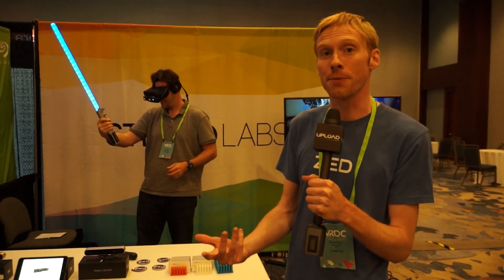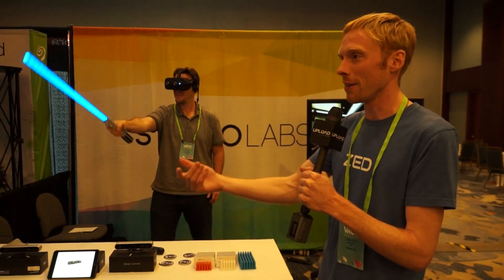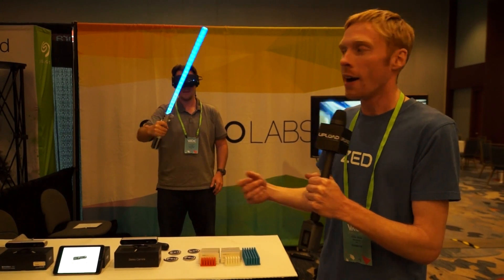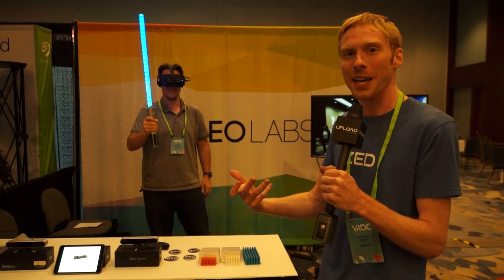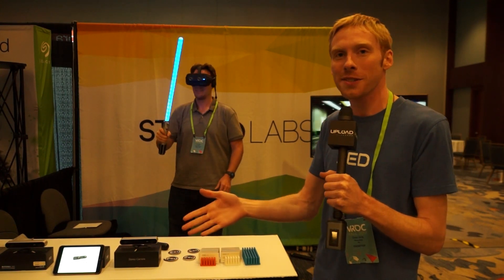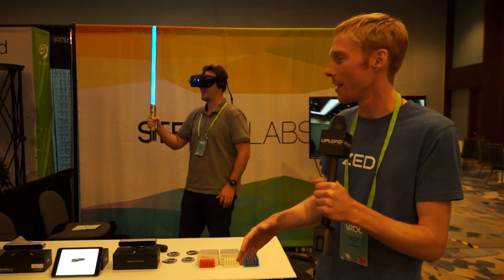We have two kinds of products. Right now he's wearing the ZED Mini, which is meant to be hooked on the front of a Rift or a Vive as well. You can build a mixed reality application using hardware you may already own, with a 110-degree field of view and the full power of discrete graphics.